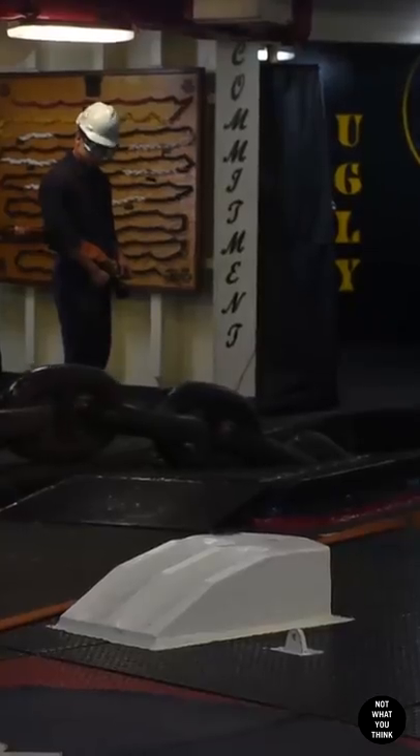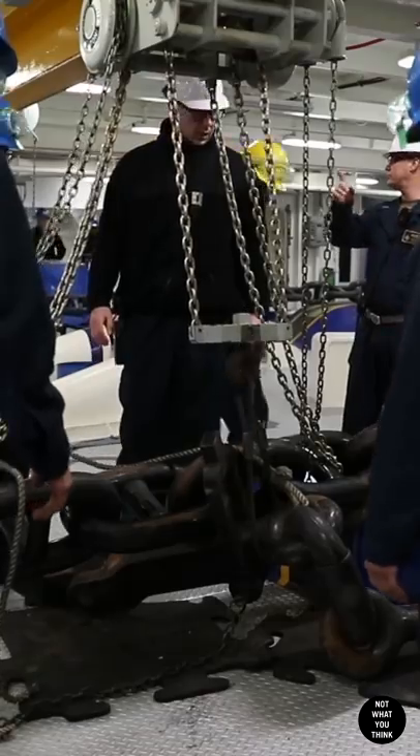Once the ship is ready to depart, the anchor is raised, pressure washed, and secured back in place.